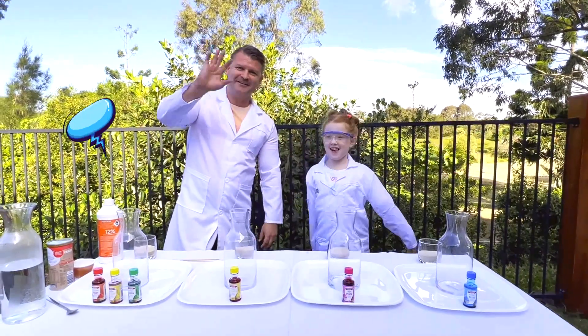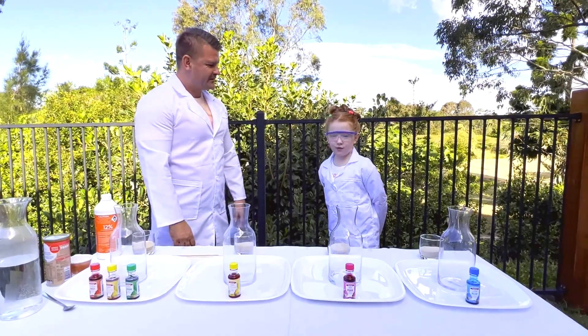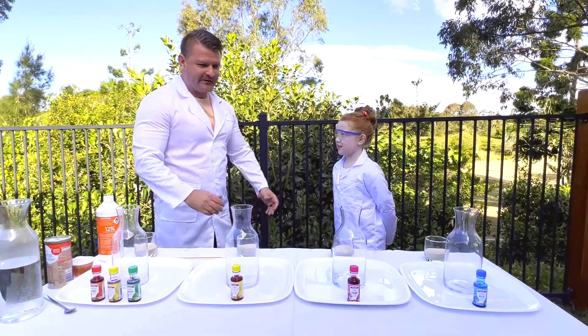Hello guys! Hi guys! So hey, what are we going to do today? Today we're going to do a 132 phase experiment. I'm going to do a 132 phase experiment.